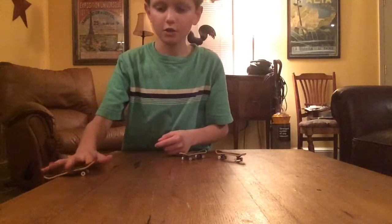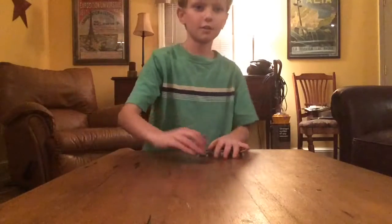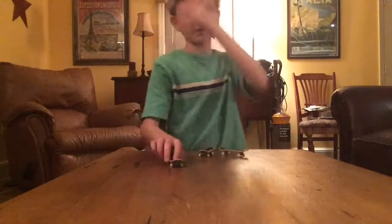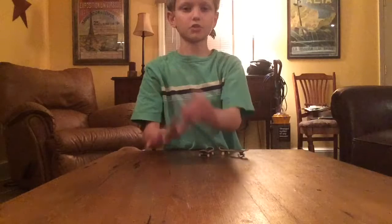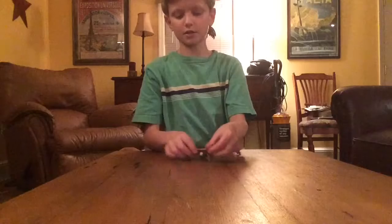Board slide! You guys can actually see that I'm popping the board with two fingers and doing it like that. I'm just flicking the board up — swipe back and it works.